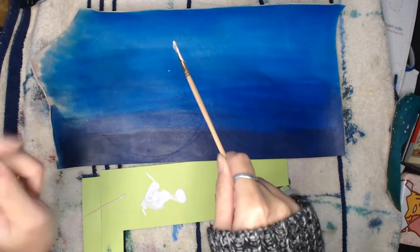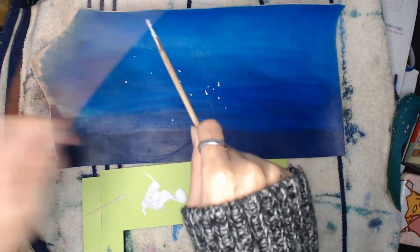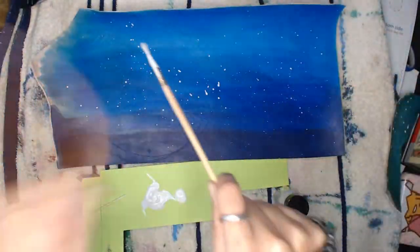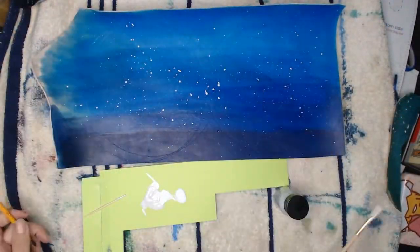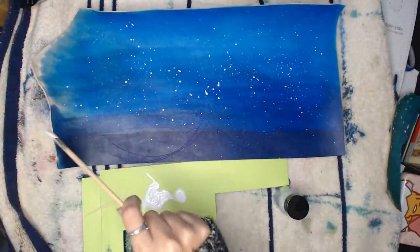For the back and front panel I decided to give it a starlight effect. I basically mixed together white acrylic paint with silver acrylic paint, then dab one brush with the paint while using the other one to constantly smack against it to create the spattered starlight look.